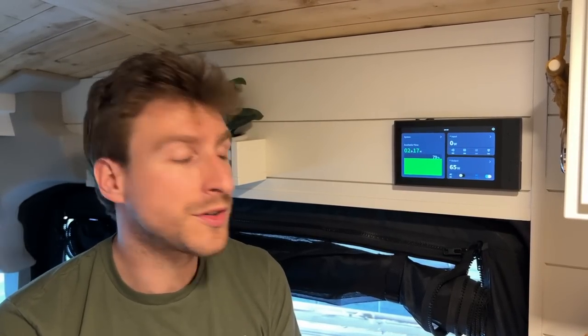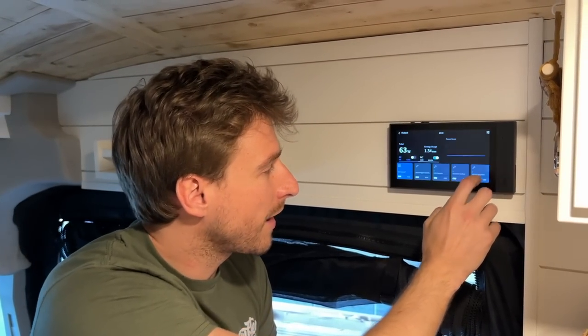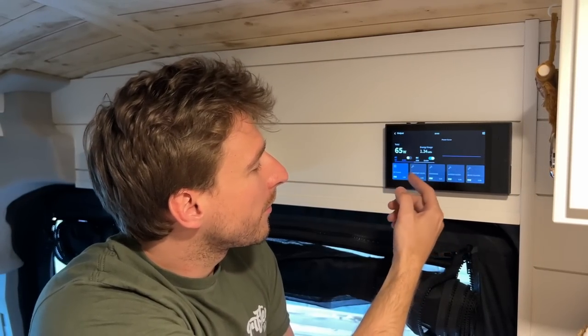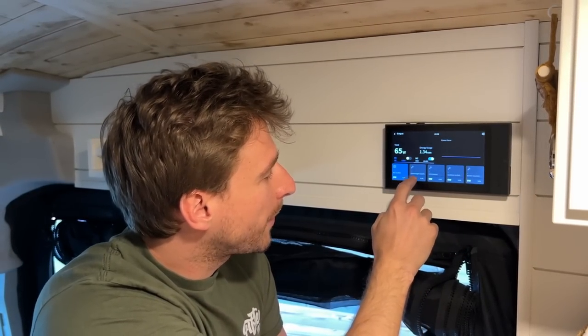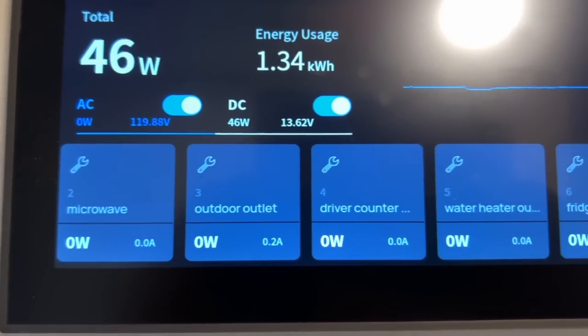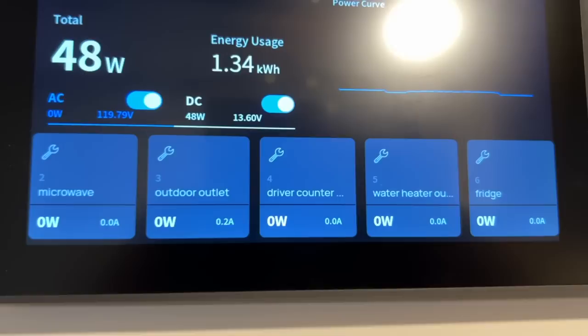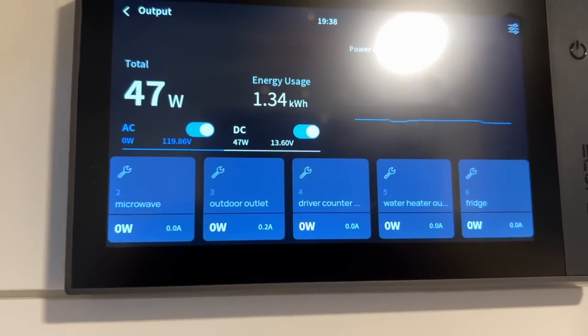I noticed that all of the circuits are labeled. How do you set that up? EcoFlow allows you to label and name every circuit, whether it's AC or DC. Under the output, this is the AC power — you can label all the circuits: the passenger outlets, the microwave, the outdoor outlets. So you know exactly how much you're drawing from each individual circuit.